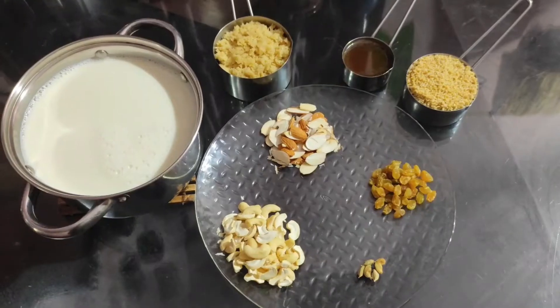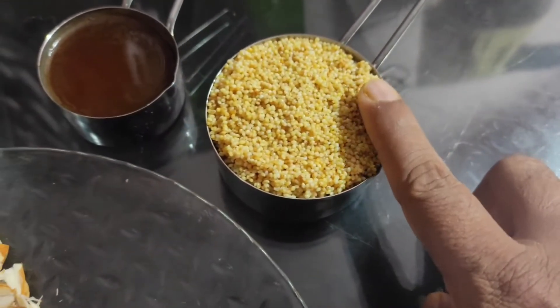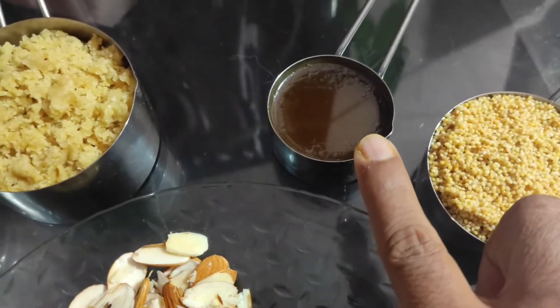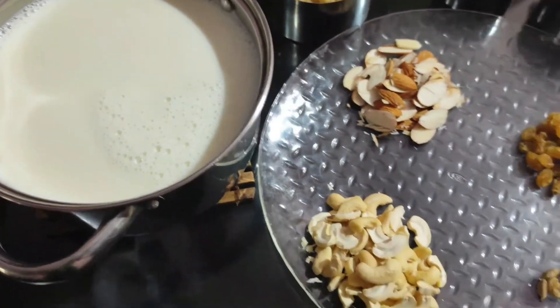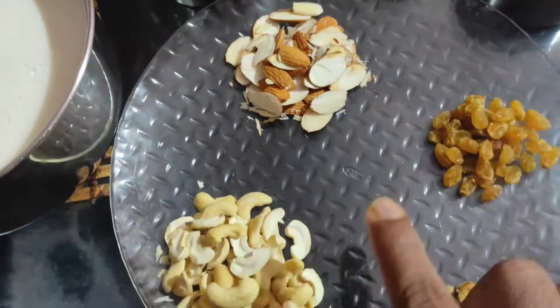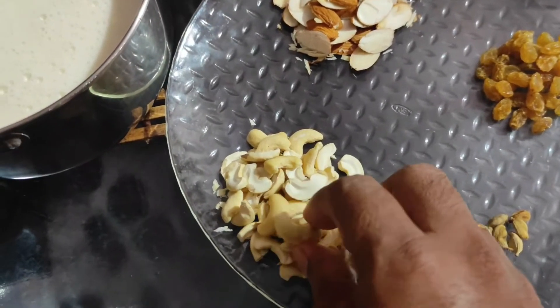So, wasting no more time, let's see what ingredients are required for making this millet payasam. We require half cup foxtail millet, one third cup of desi ghee, 1 cup jaggery powder or grated jaggery, 1 litre of milk, 5 to 6 cardamoms, 15 to 20 raisins, 10 to 12 almonds cut into pieces, and 20 cashews split into 2 parts.